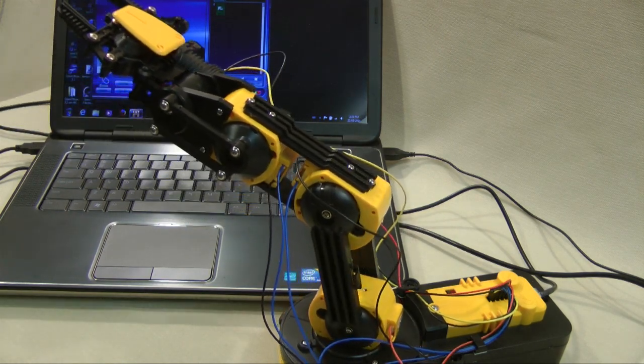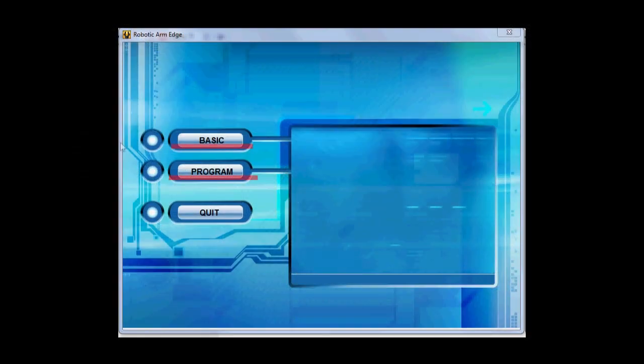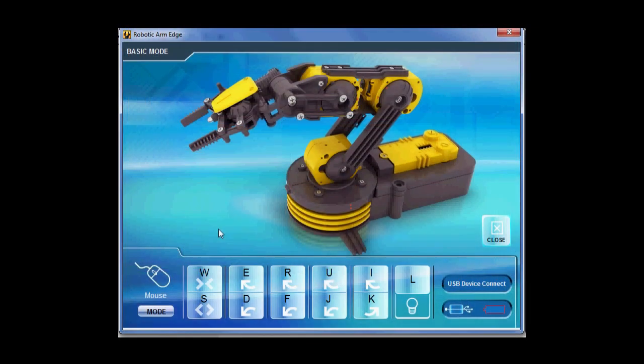With the arm connected, the software opens displaying this window. The options basic and program provide two types of control. Clicking basic opens this window. You can activate any of the control motors by using the row of buttons on the bottom. This first button controls the gripper. Note the gripper is highlighted on screen when you point at the button.